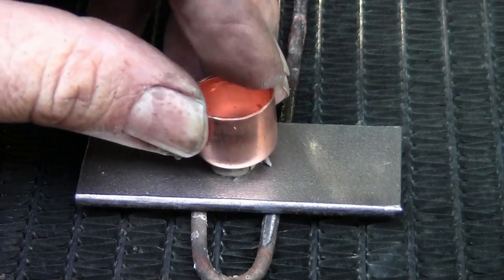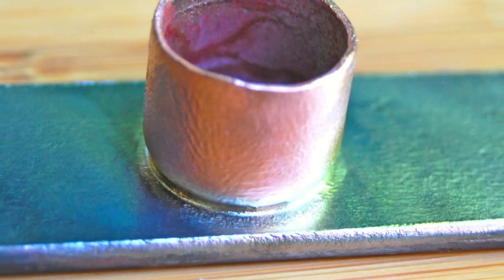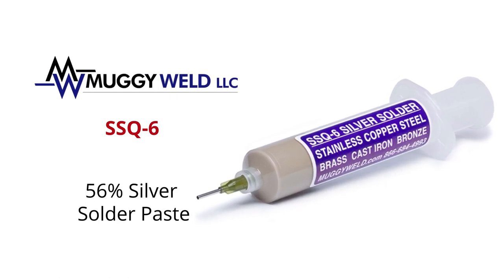SSQ-6 is excellent for brazing close-tolerance joints and leaves behind no corrosives, even on electric parts. Recommended for precision work like jewelry making. SSQ-6 silver solder paste — discover reliable welding solutions with Muggy Weld.